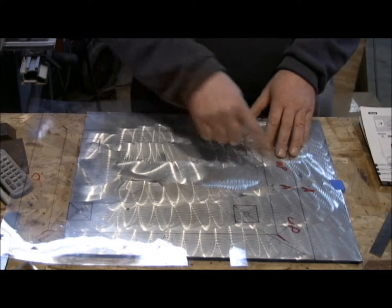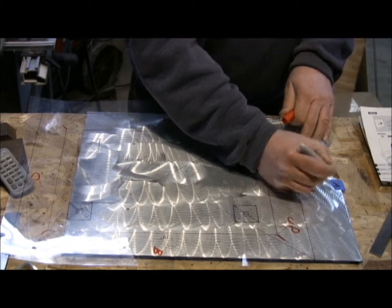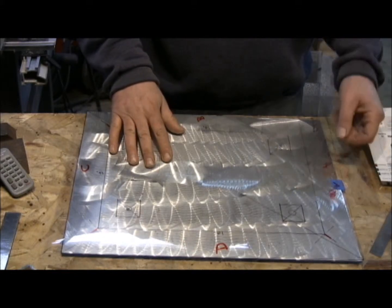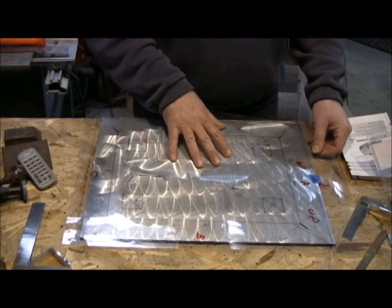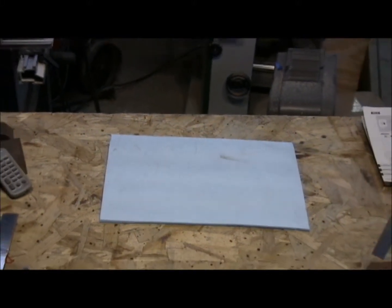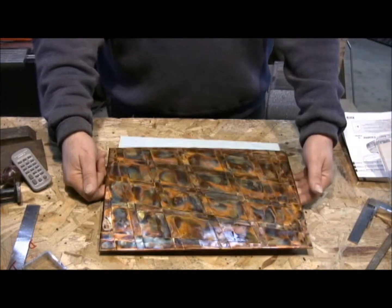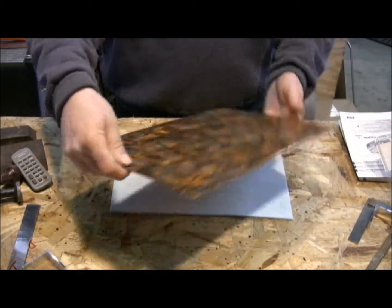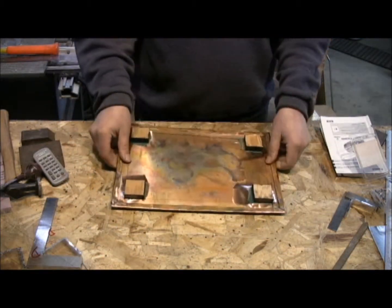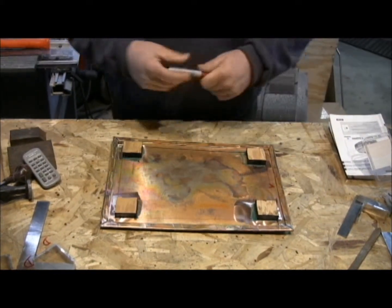This is of course marked A, and we have an A up here. This is actually the back like that. Then what I have to do is I take my weaving, and I decide which side I want to have top. In this case I'll have this side be the top. So what I do is I mark that A, that way the two A's will match up.